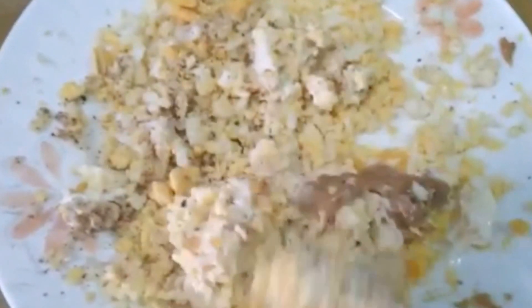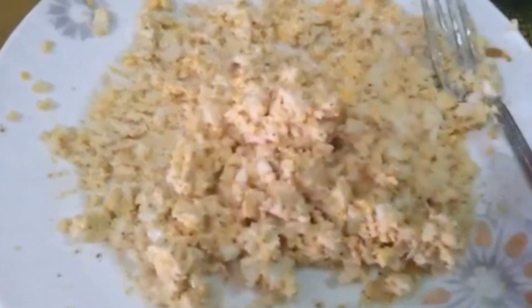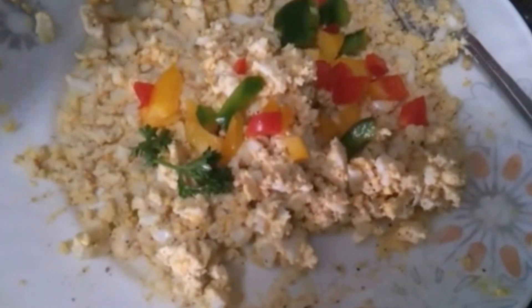Now I'm going to mix everything together — egg, one tablespoon of mayonnaise, a little Dijon mustard. Everything is mixed together and now I'm going to add all the veggies into the egg mix.